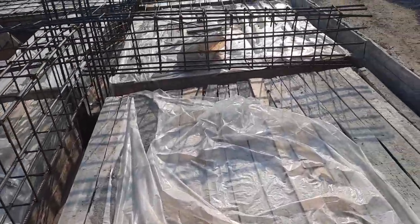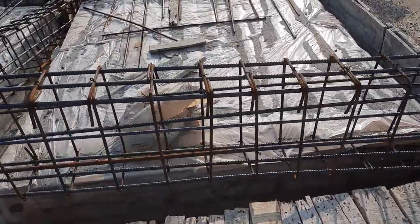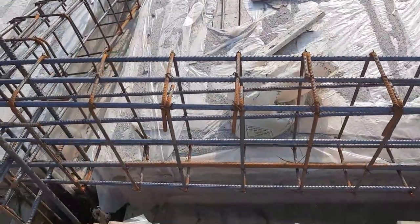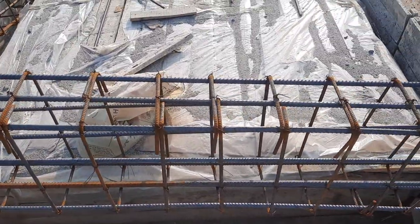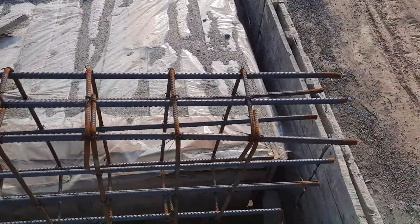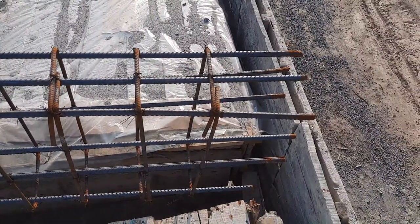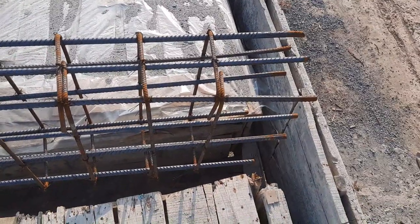This is the other cantilever beam — the design is the same. Also in the top portion they should provide development length. In a cantilever beam, at the bottom portion they should not provide development length, but at the top they should provide development length. It should be minimum 9 inches, but the proper length is 12 inches.